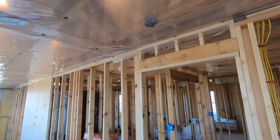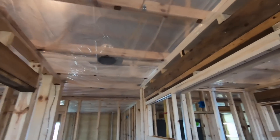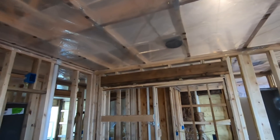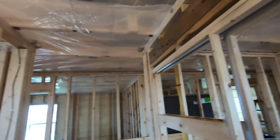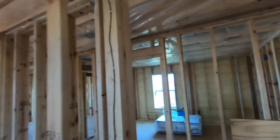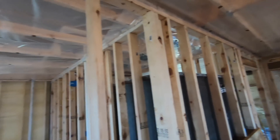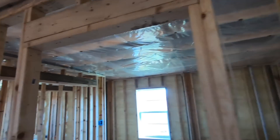We have the entire upstairs vapor barrier up. We'll check it out down here and then go up above so you can see up there, and we'll talk about a couple of things and questions that I've gotten.